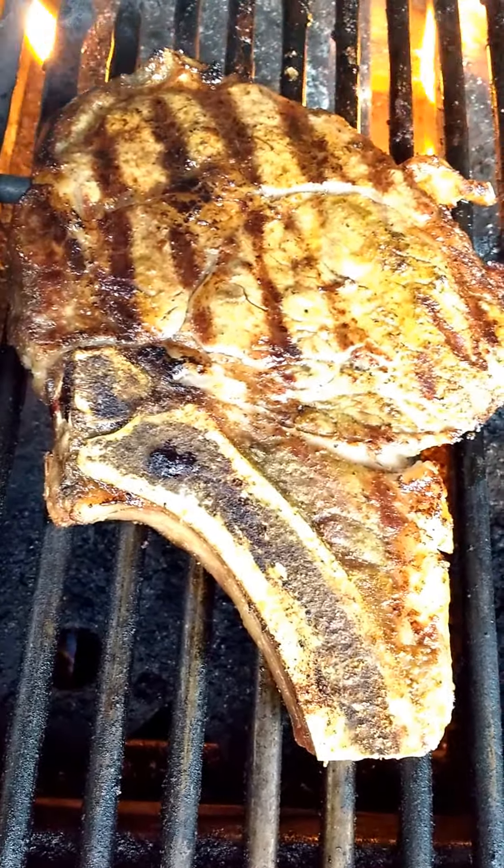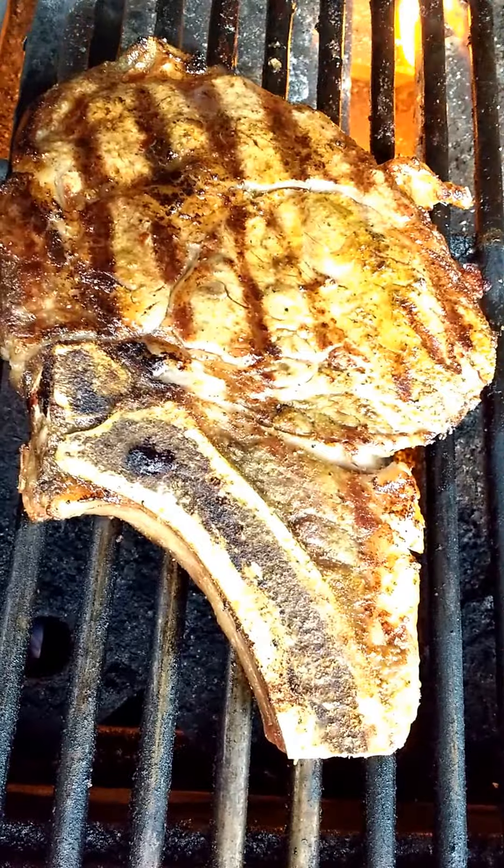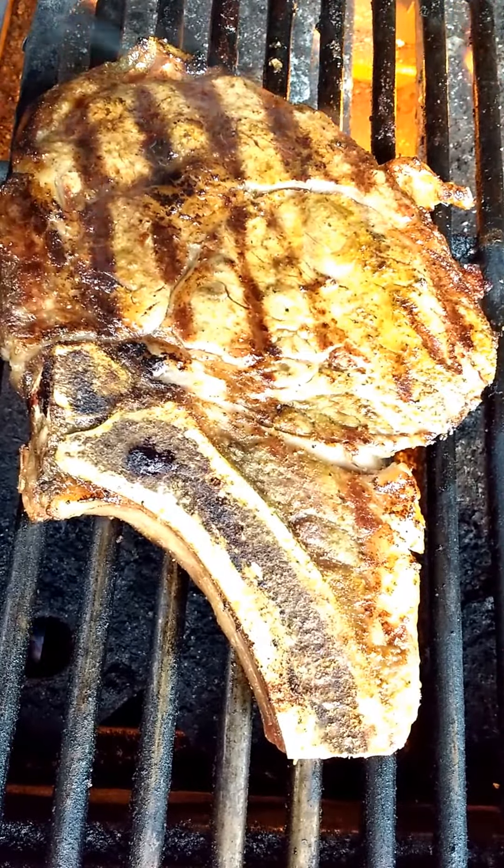Whatever meats — briskets — sear them. You load the flavor all up on your meat and then sear them. I usually get her up to about 7, 7.50. I sear the crap out of them and then slowly cook afterwards.